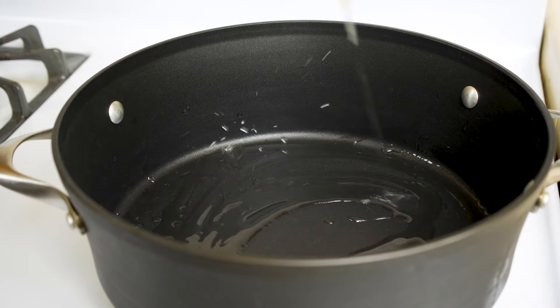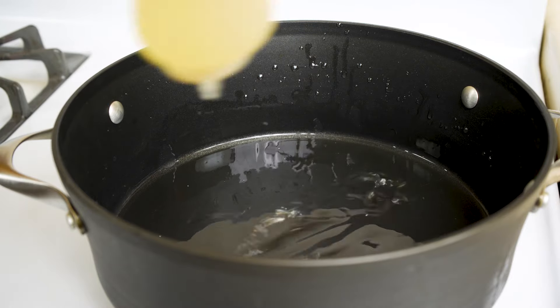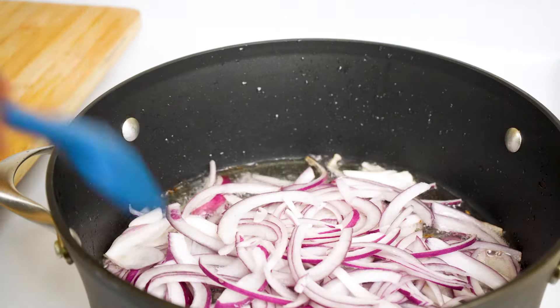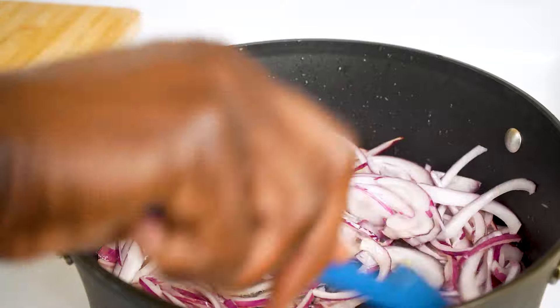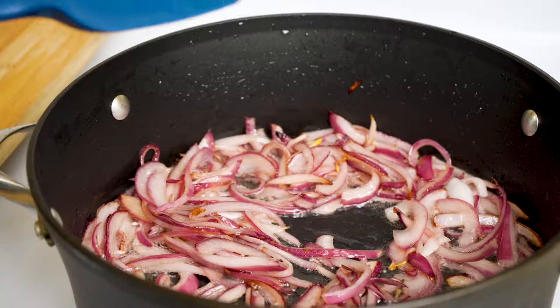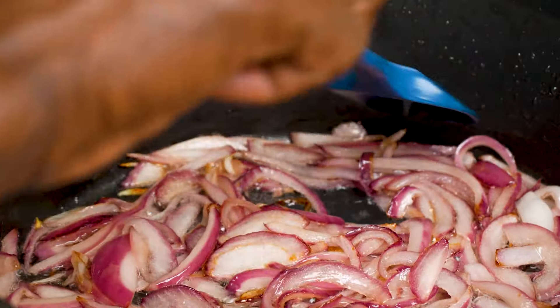To this pot, add some vegetable oil and start caramelizing the onions. Once the onion starts to turn color, lower the heat to medium and cook until they are fully caramelized.